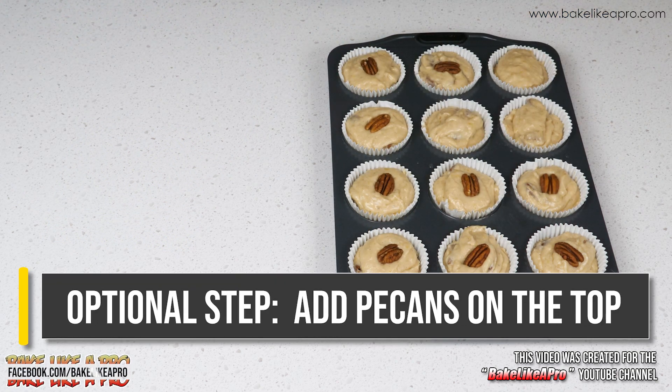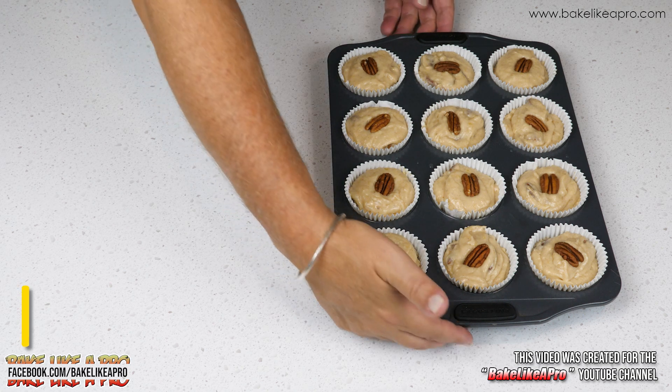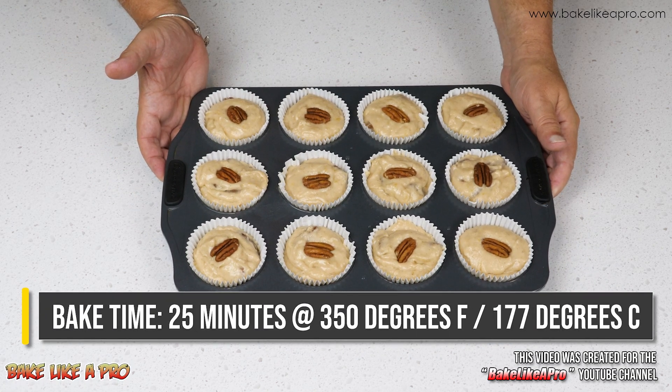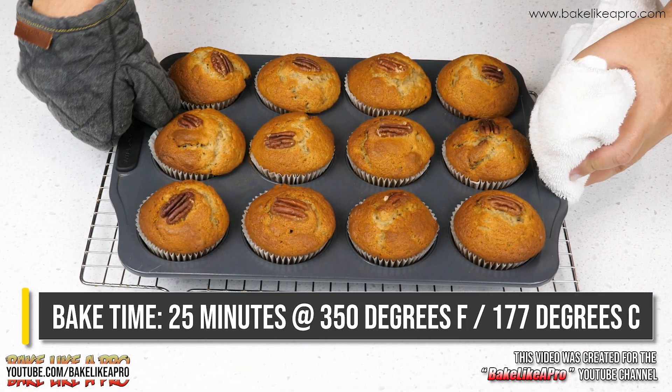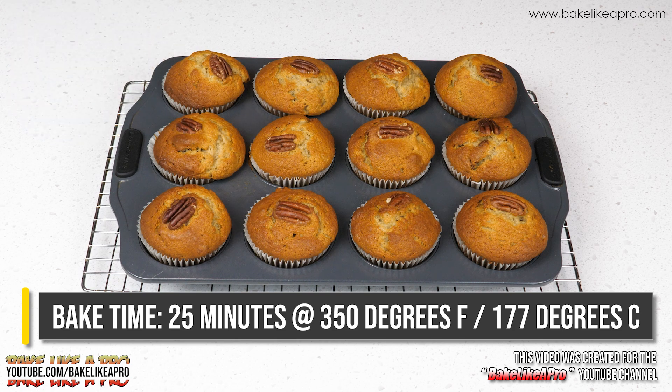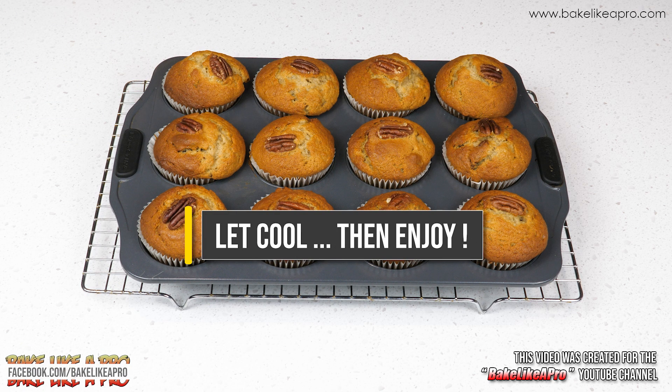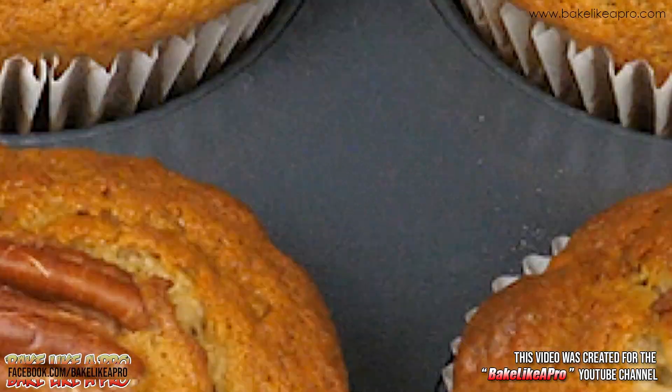For an optional step, you can put pecans or walnuts on the top just before they go into the oven. I'm going to bake these for 25 minutes at 350 degrees Fahrenheit or 177 degrees Celsius. Let them cool a little while before you break into them, and then enjoy.